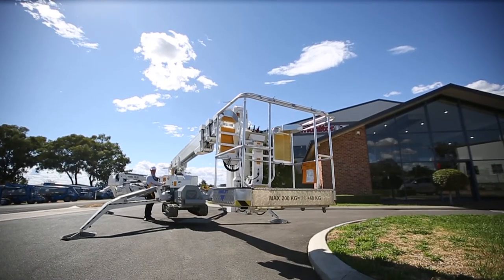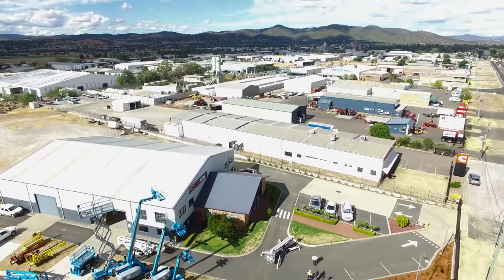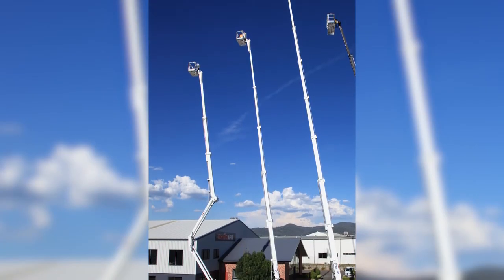Introducing MONITOR's OMI Spiderlifts from Denmark. In Australia since 2003, these are the original and the best taller Spiderlifts in Australasia.